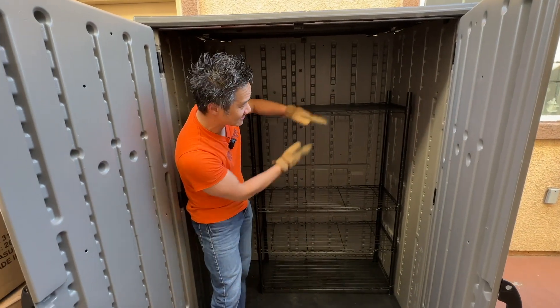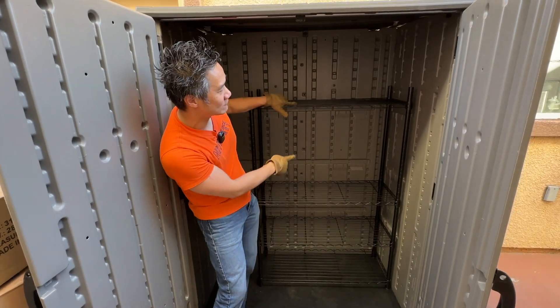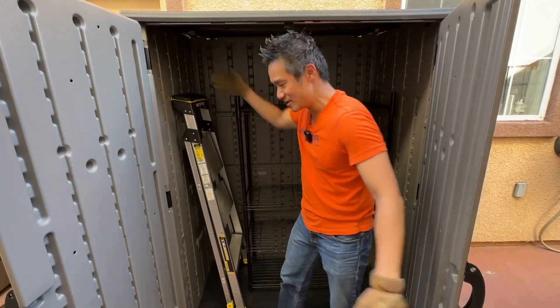These shelves are a good fit for this storage shed. This is the Amazon Basics four-tier shelf, 54 inches high. We got the black one here — they do come in chrome as well. And as you can imagine, you can start storing all kinds of stuff in your shed.